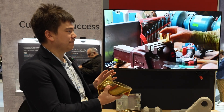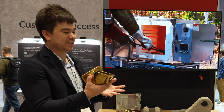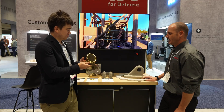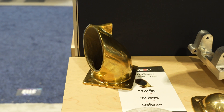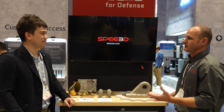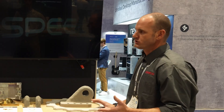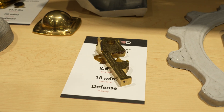How much material do you save making near net shape versus machining from a solid block? That's very geometry dependent, but for these applications it's really not about the cost savings — it's about logistics. Carrying billets in every size and shape into the field for repair is not practical. We can load up one truck with all the powders needed that could become any shape required.